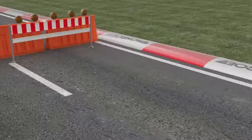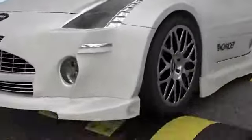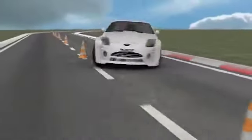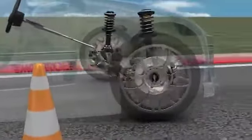Le gaz sous haute pression augmente aussi le taux de réaction de l'amortisseur et donc l'adhérence et le contrôle du véhicule. Cependant, ces améliorations ont des effets indésirables, tels que la perte de confort. Plus d'adhérence signifie plus de secousse. Cette technologie s'utilise donc davantage dans les tout-terrains de loisirs où la raideur n'est pas un problème.